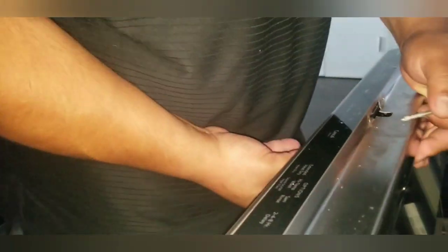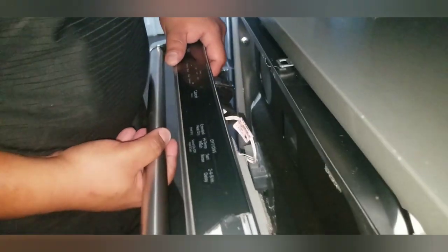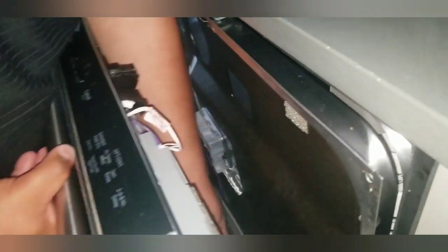Keep an eye on how the screws go in, what goes where, and if there are any gaskets or trims. Be careful and watch the wires.